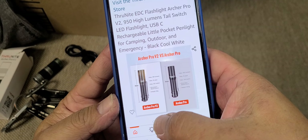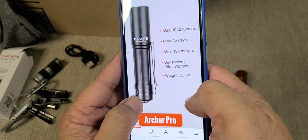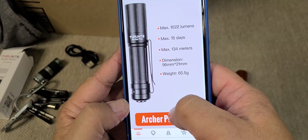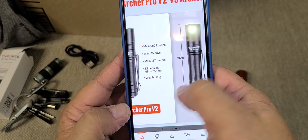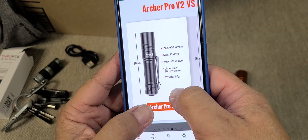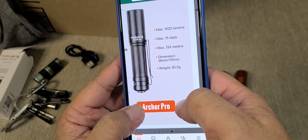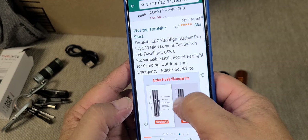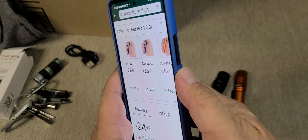Comparing the Archer Pro V2 versus the Archer Pro: 950 lumens vs 1022 lumens. I was considering the other one but went with this because it was available in orange. Length is 96mm vs 98mm, so slightly shorter. Weight is 65.5 grams — almost the same at 65. This is a good flashlight.